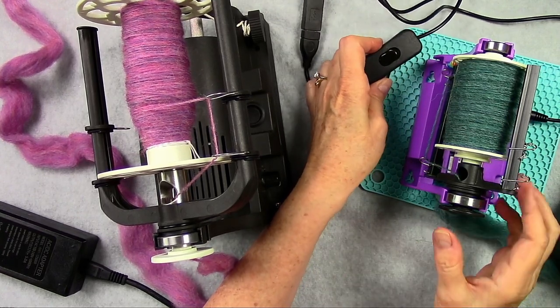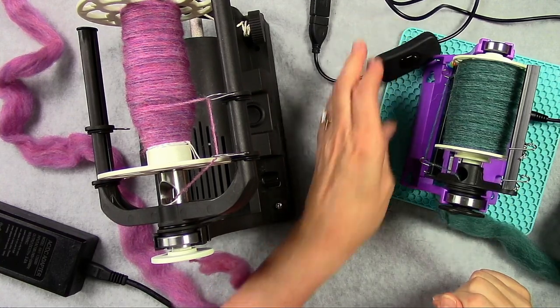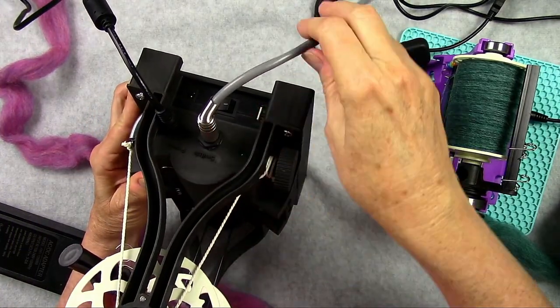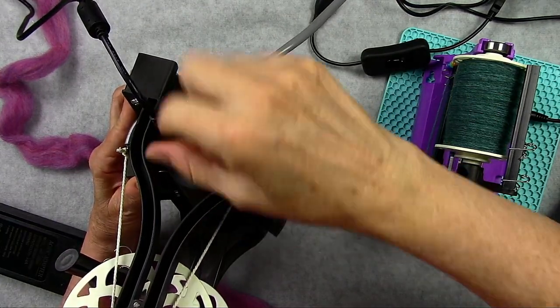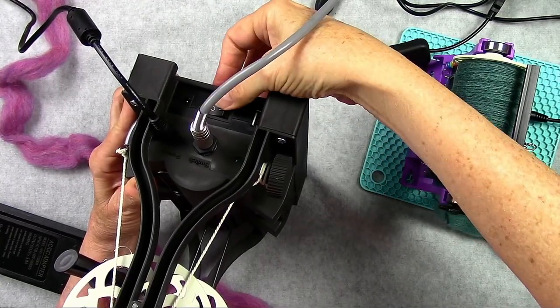That's what I have to do with the Nano — because I don't have a foot pedal, I have to take a hand off to use the switch. There are lots of different places to plug things in: this port is for the foot pedal, which they're calling a switch, and one for power. And here's the on and off for my battery supply.